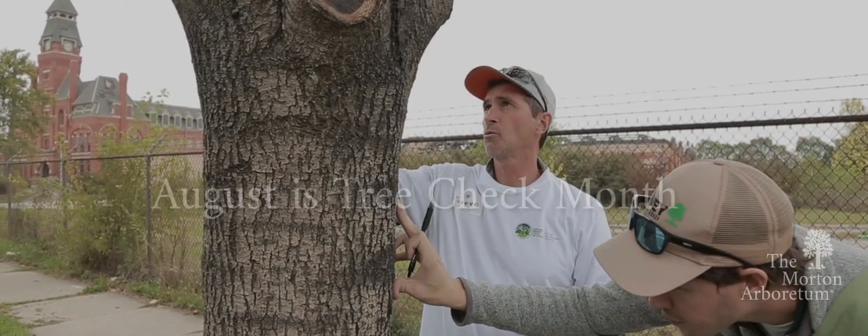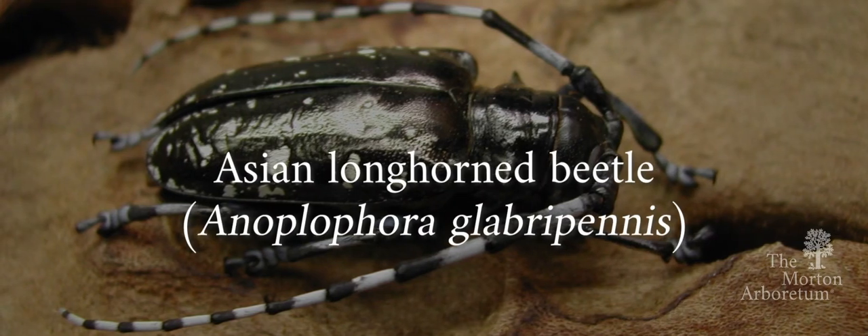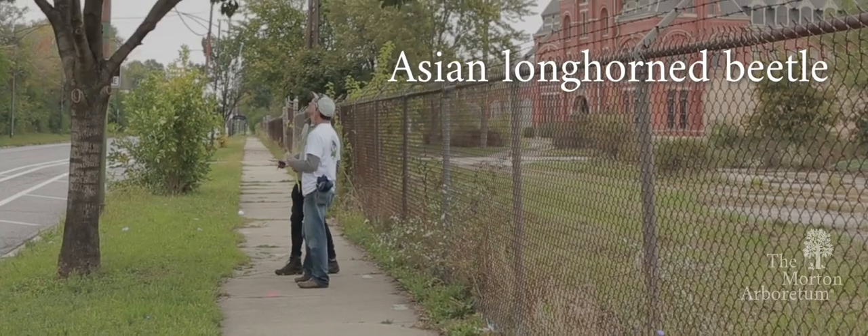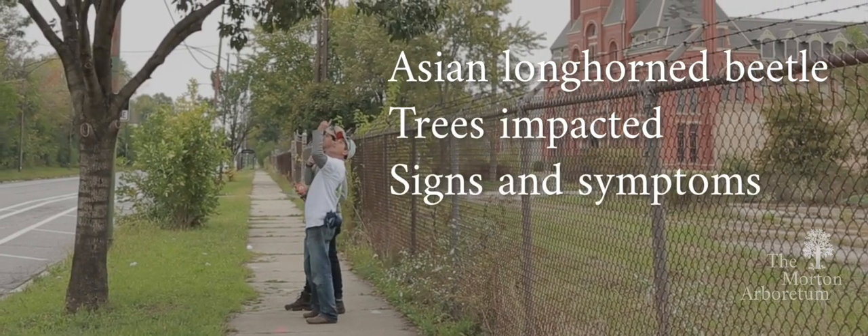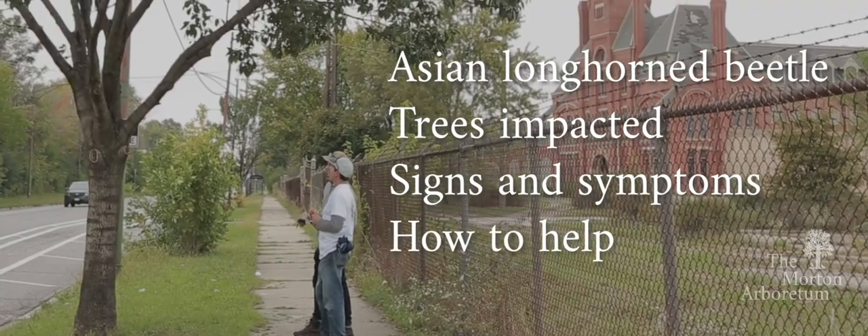August is National Tree Check Month. This is the best time of year to check your trees for signs of the Asian Longhorn Beetle, a destructive invasive pest that kills trees. In this video, we'll talk about what trees are impacted, how to identify the signs and symptoms of an Asian Longhorn Beetle infestation, and what you can do to help.